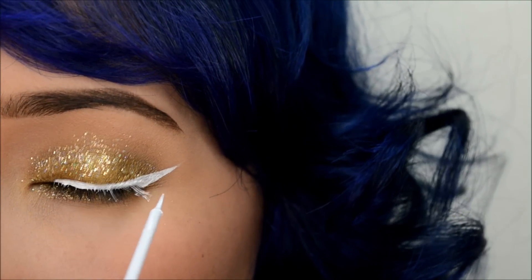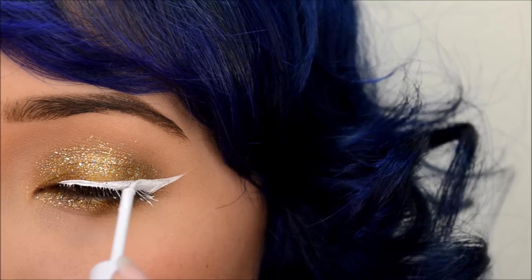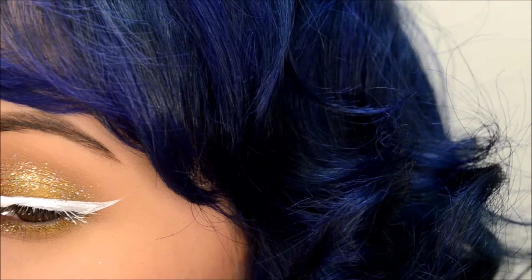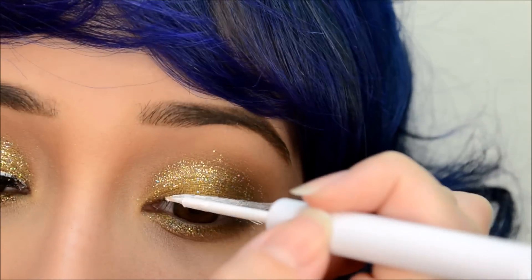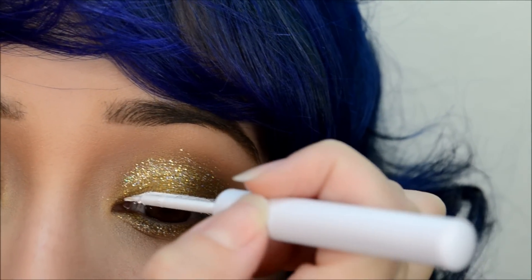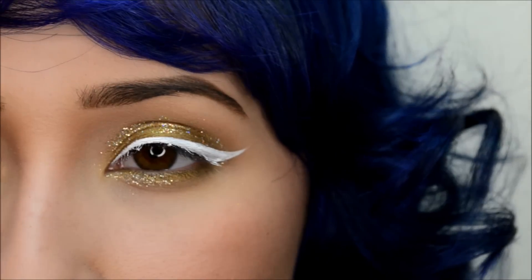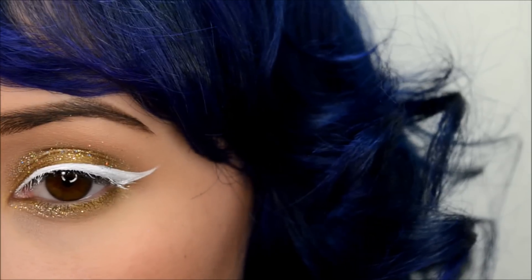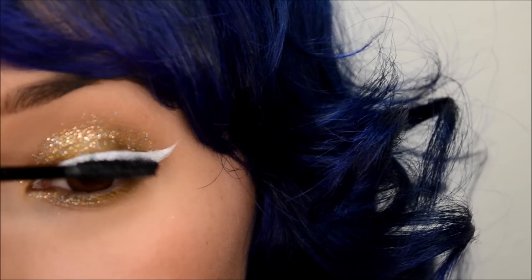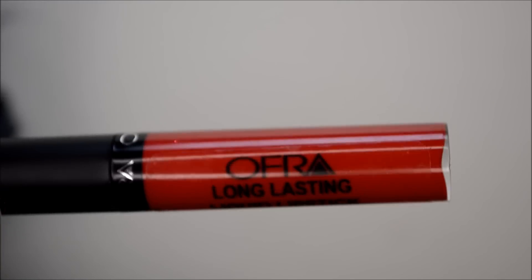But if you want to go for this frosted lash look, that'd be cool for a Christmas winter look. Then I'm just coating my lashes with some mascara — I'm using Roller Lash by Benefit. And for lashes, I'm using Violet Voss lashes in Vamptress.